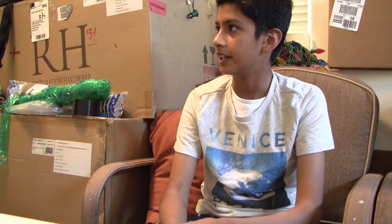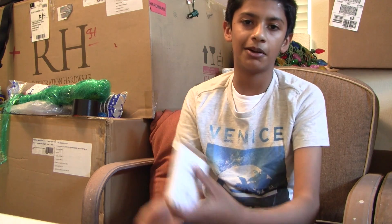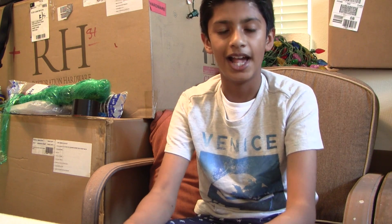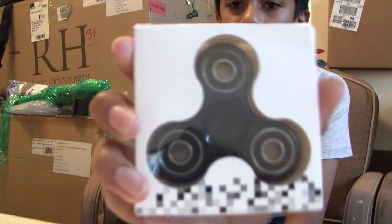So today, first I just want to thank everybody who's watching this, and I hope you guys enjoyed this video. If you like what you see, please like and subscribe. This is Atwell Productions, and today I'm going to do an unboxing video. I hope everyone's having a good day or evening. So today we'll be unboxing one of those fidget spinners.